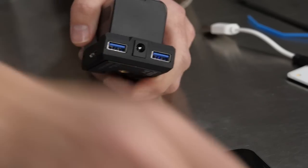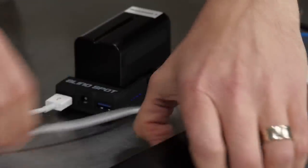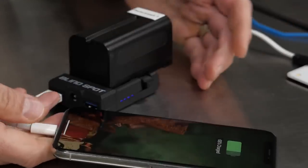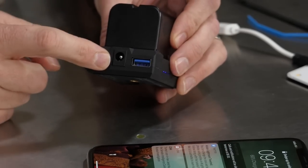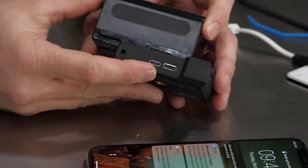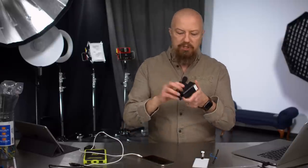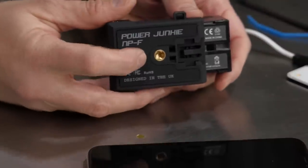If you want to charge your phone, plug in a standard lightning cable and voila — you're charging the phone. You can plug in both USB ports at once, and you can plug into a camera to power it. On the side there are two USB inputs for charging the Sony battery, so this device works both ways: get power from the battery to something else, or get power from something else to the battery. It's a super versatile interface that sits between your battery and the rest of the world.